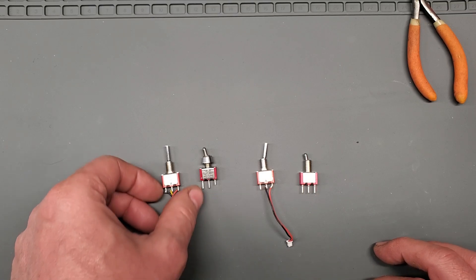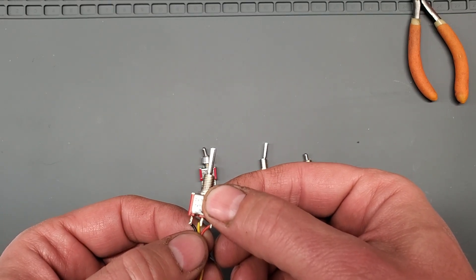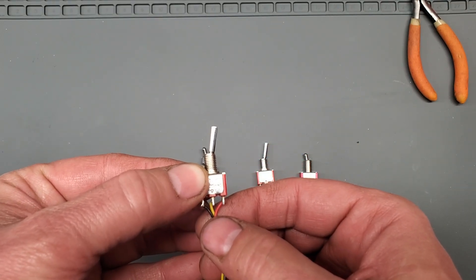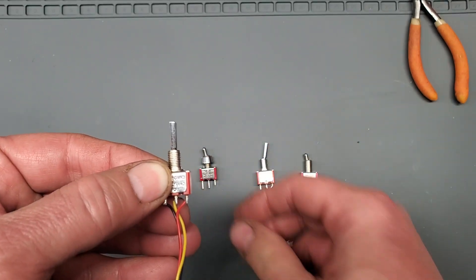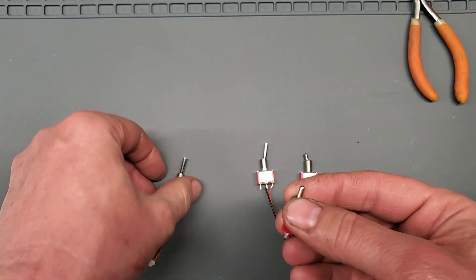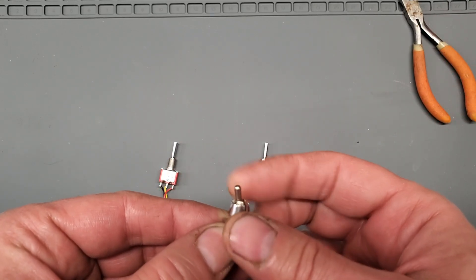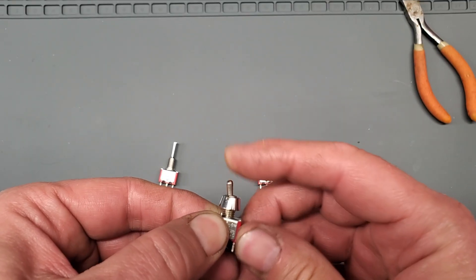Here are the switches — these are real simple switches. They just have a 6mm barrel on them. This is just a simple on/off with the middle being a common. The yellow is the common wire. In the middle position, nothing's happening. If you switch it over to one position, the black and the yellow are connected. Switch it to the other position, the yellow and the red are connected. The new switch, as you can see, is much smaller on the toggle. I just have to cut these things down to the same size — you can just use wire dikes for that. With the 6mm barrel, the stock dress nuts for the radio work.